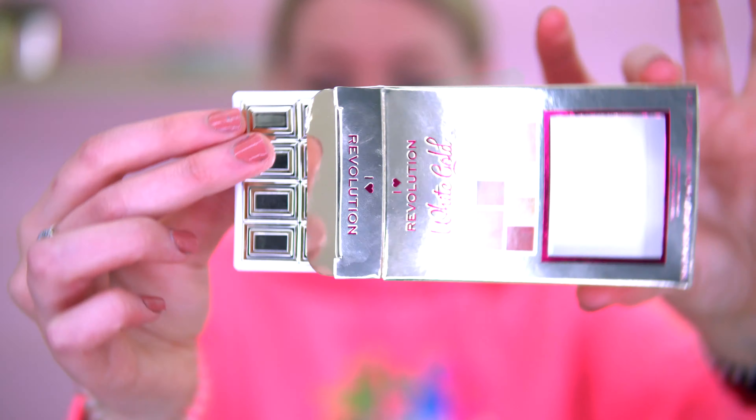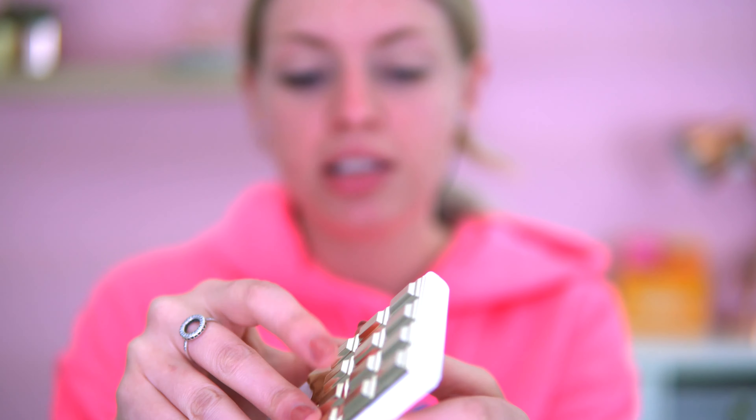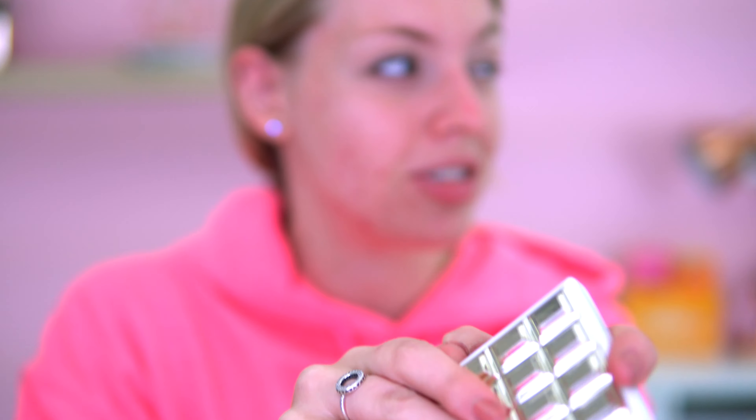This eyeshadow palette has eight shades inside — a lot of neutral gold tones. It's got gold, neutral, and nude shades, probably good for an everyday look, but today I'm going to go for an everyday glam look and mix it up a bit. You can tell I've been in most of the shades — I did swatch them — but there are two shades in particular I really like and we're going to play with those first.